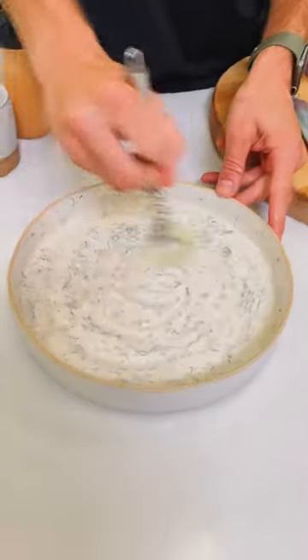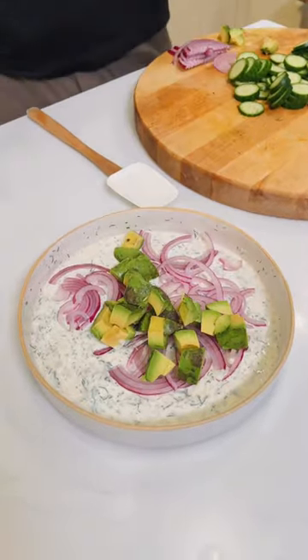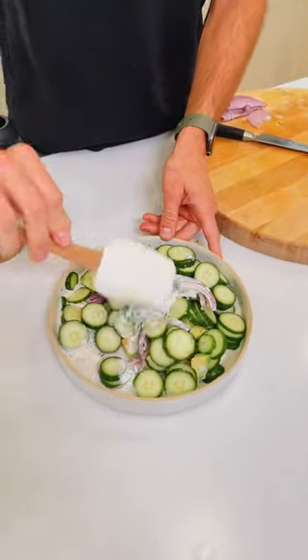Now we just need to whisk it all together. Now we're gonna add half of a sliced red onion, one avocado diced, and two sliced English cucumbers. Mix all that together till it's fully combined.